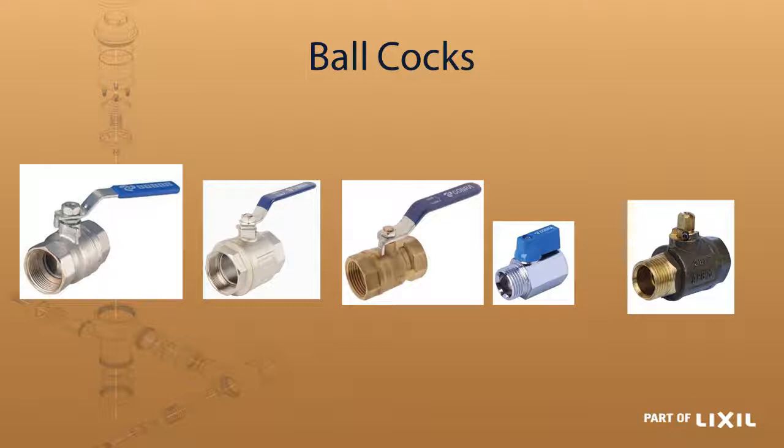Some people prefer the plain brass, some prefer the chrome plated or nickel plated ones — the strength of the body is exactly the same. Next to that we have the little thumb cock, which is only available in 15mm and is ideal for under-basins or toilet cisterns where you just want something small to isolate the water to that area. The right hand side one comes standard without a handle and is typically used in municipal areas, where they have a key that fits on to open and close the water.